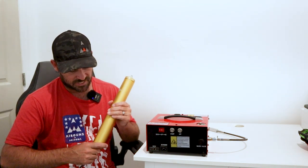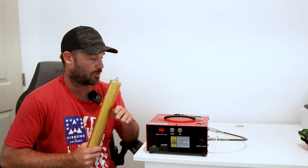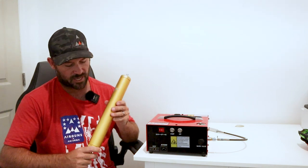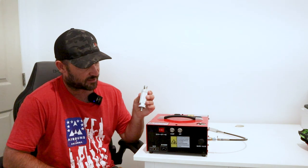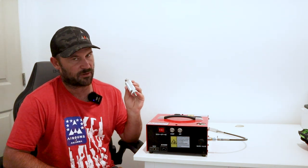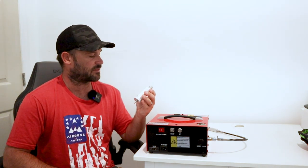Something to think about: if you are going to use a smaller unit like this, you can use a larger filter. If you're in a dryer area and have a small compressor, you can get away with a small filter. So that's something to keep in mind.